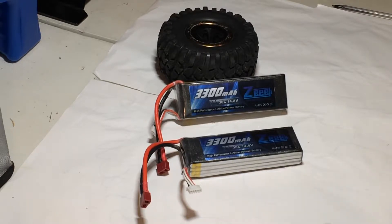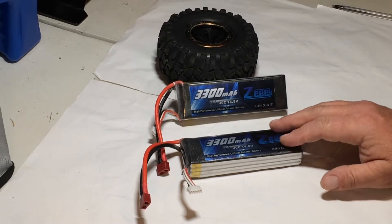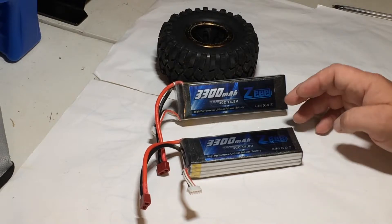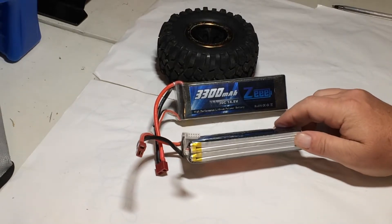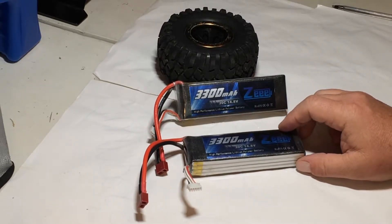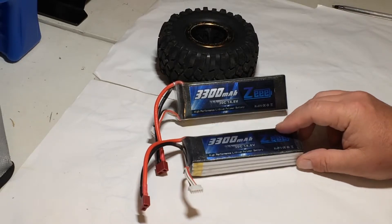They work in there, run good, and have plenty of power. These are just an inexpensive 4S battery, so if you're looking for a battery that'll get the job done, you can get a 4S in there.